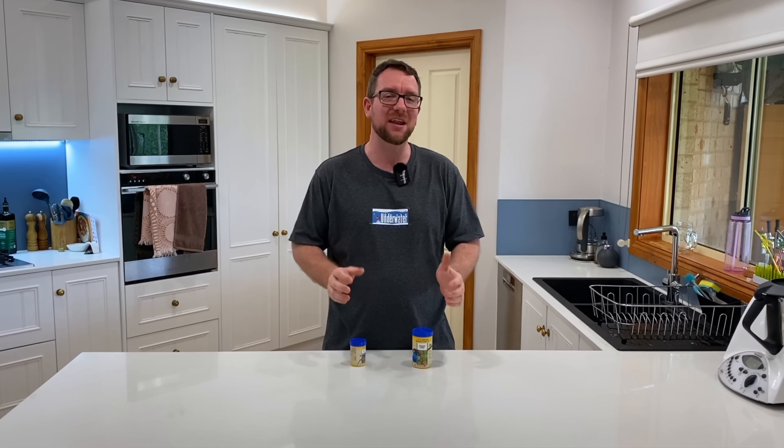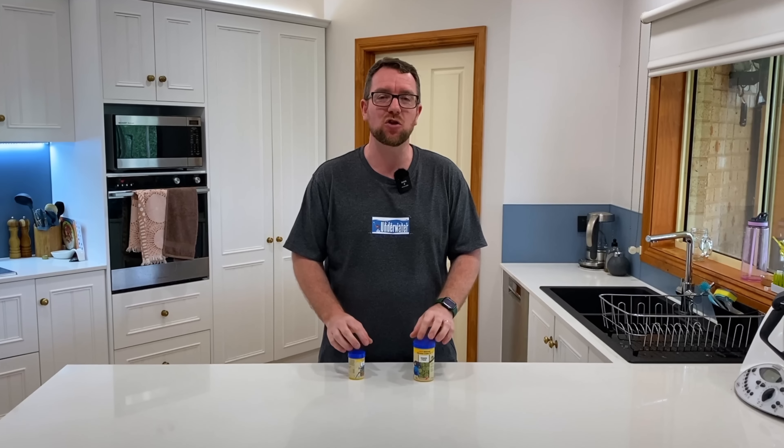Hey all, welcome to Parker's Reefs. On today's episode I'm going to show you a food that has changed my reef tank feeding routine.